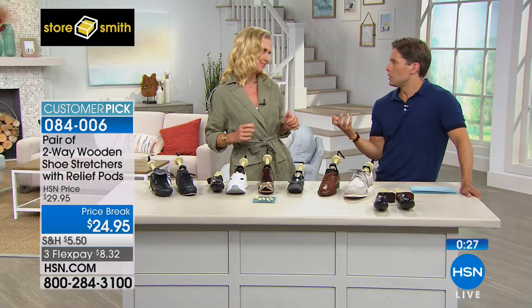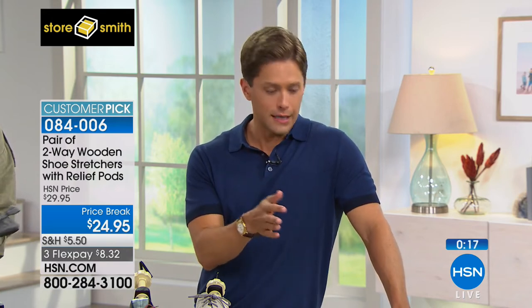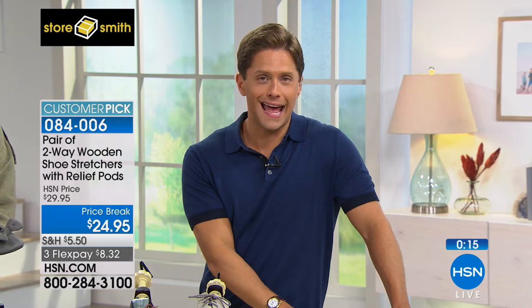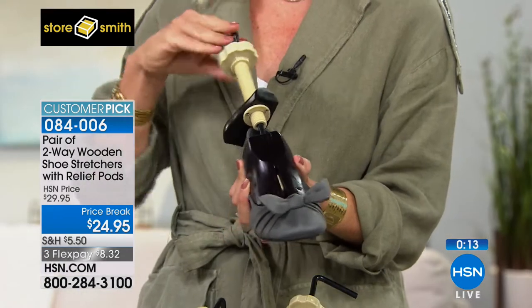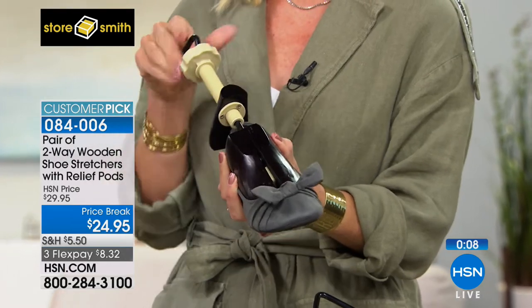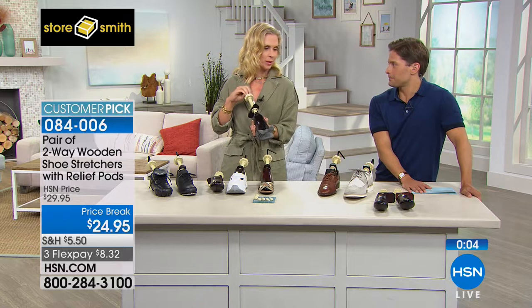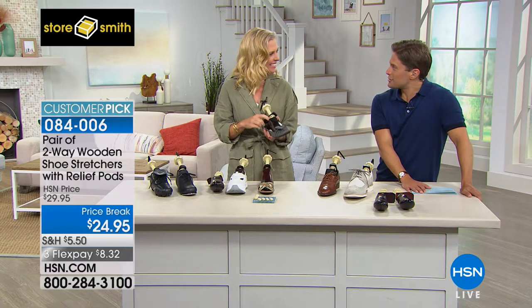Shop for them while available — it is the only chance to see them today, and they are a customer pick at full price. Today you're getting them at $5 off. For any fellow parents out there — talk about something that pays for itself in absolutely no time. Tracy, thank you. Thank you, Brad. It was a pleasure.